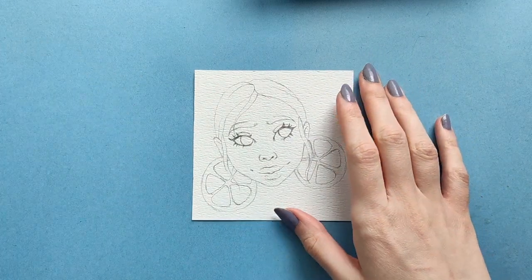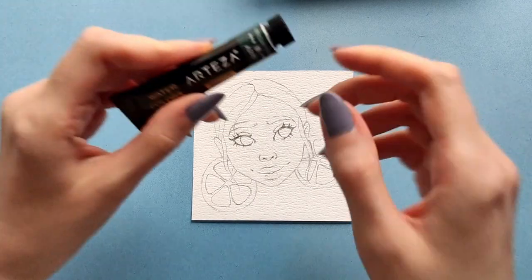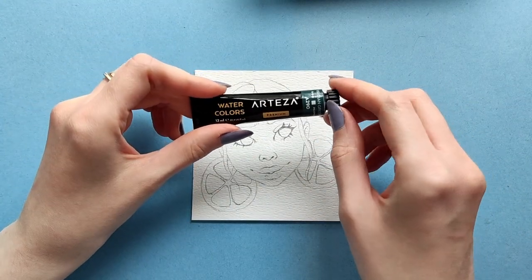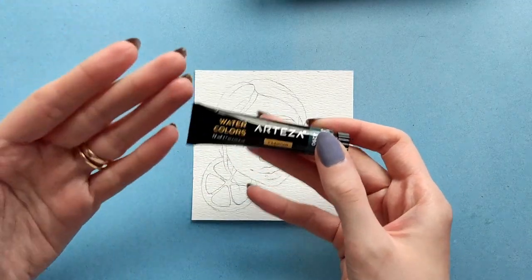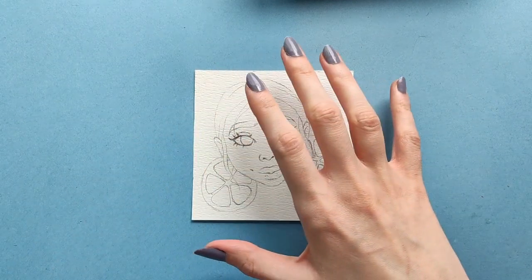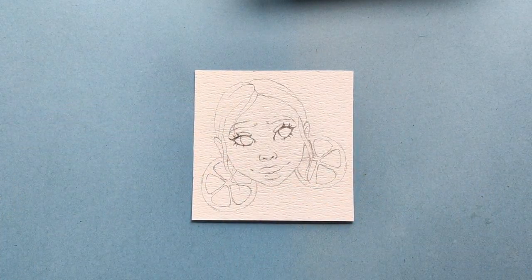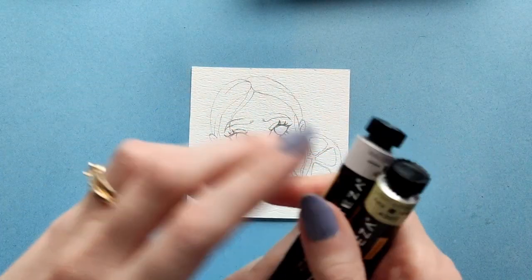But now let's move on to the watercolors. So a little change of plans — I will not be using the watercolors that I showed earlier. Instead I will use the Orteza watercolors, just because there are more colors to choose from, and I don't even think I could paint her skin using just the ones I showed earlier. And as always, I will start with skin.